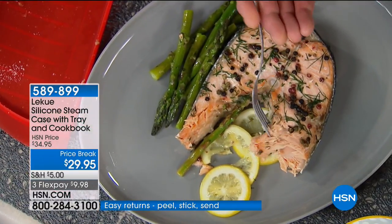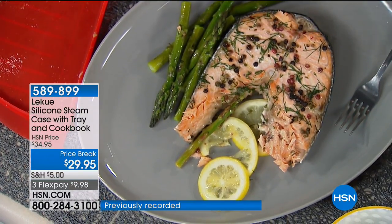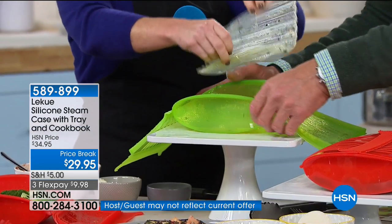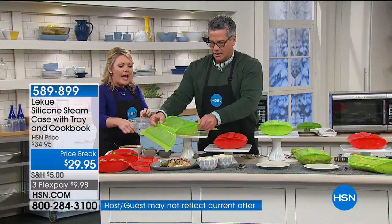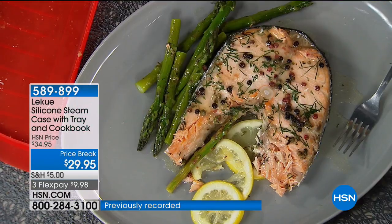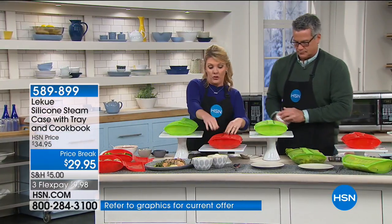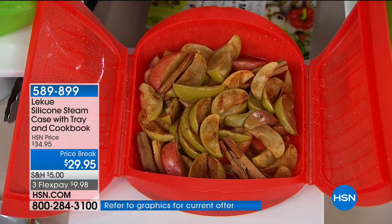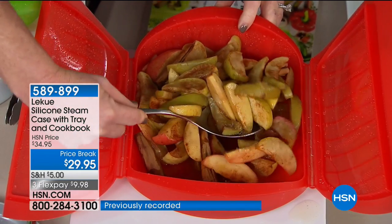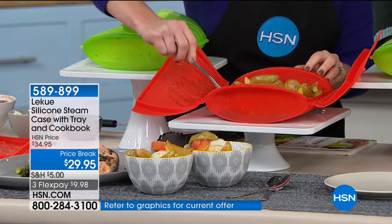Look at that salmon — look at the color. We've put some dill on it, and because of the steaming function, the aromatics steam into the fish, so you're going to get that dill flavor. You don't have to just use water on the bottom — you can use lemon juice or white wine. Everything can be cooked with or without the tray, depending on whether you want the liquid to cook back into the food. And for dessert-oriented dishes where you want the flavors of the juices in the food, this has become a go-to at my house. Look at cinnamon apples — just a little bit of sugar and heavy on the cinnamon.